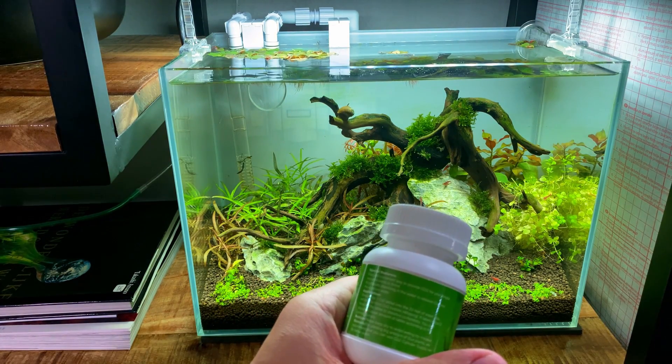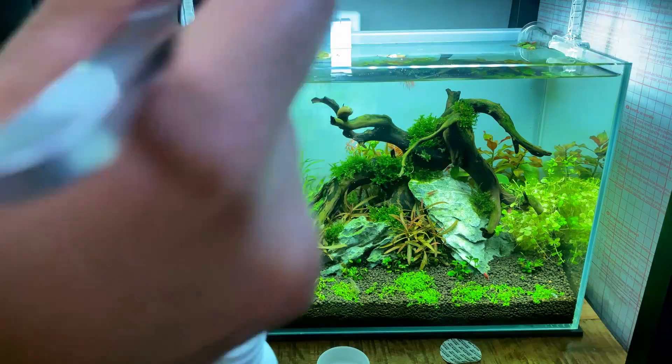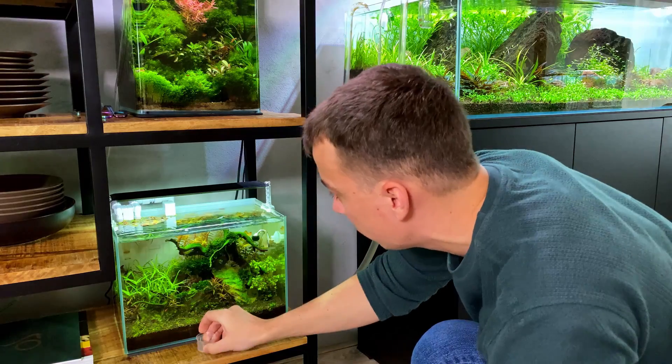I really wanted to give the no CO2 tank a fair chance and showcase that without CO2 you can also still have a beautiful planted tank, so we decided to keep the experiment going. To make it a bit more interesting, I did a few extra experiments: I tried CO2 tablets for a week, which was a disaster — didn't really do anything at all — and I also tried sparkling water for a week, which was not a total disaster but also not great. I'll leave links to those videos in the description. After wrapping up the sparkling water experiment, I decided it was time to finish. We have a beautiful carpet of Monte Carlo in the CO2 tank, and the no CO2 tank is just a bit far behind. It could easily take another two or three months to catch up, and I just don't want to wait that long.